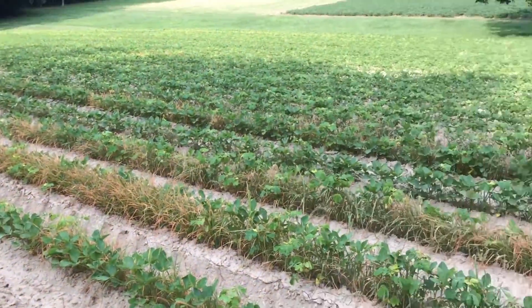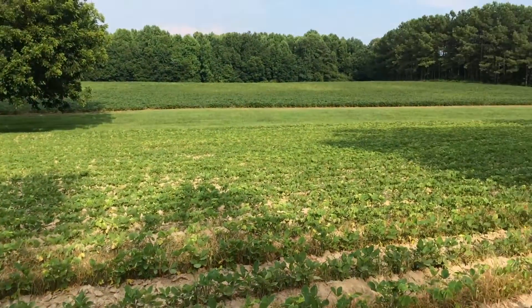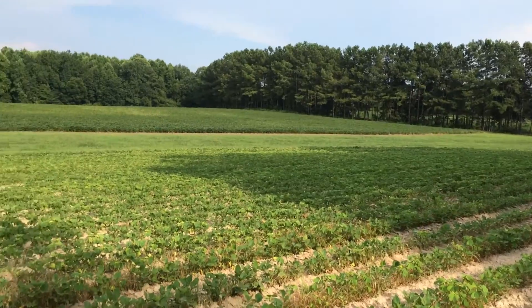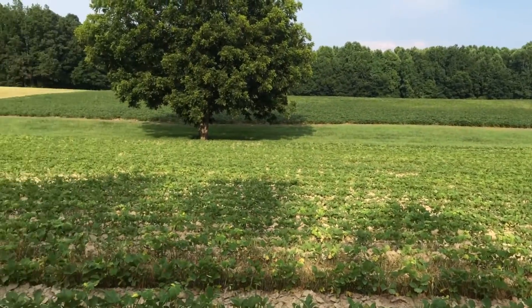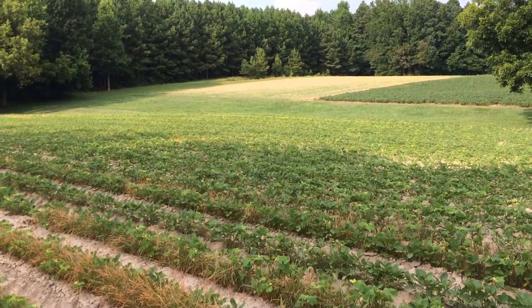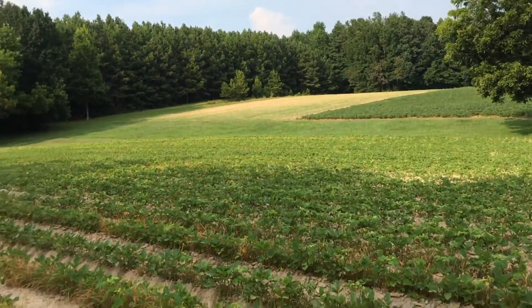When I was farming, there weren't many chemicals. Basically, we plowed it and kept it clean, and we dealt with this stuff here we call sickle pod. This field's wrapped up in it — we're hoping maybe one day to get rid of it.